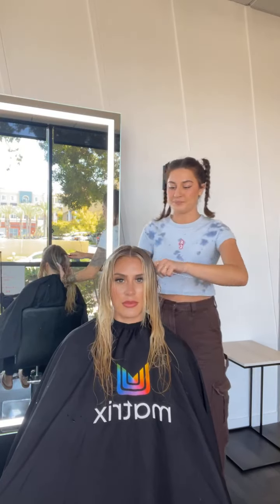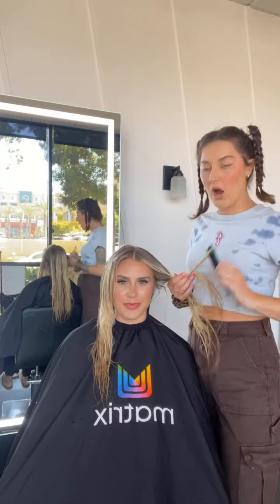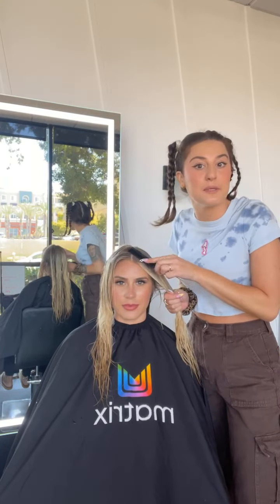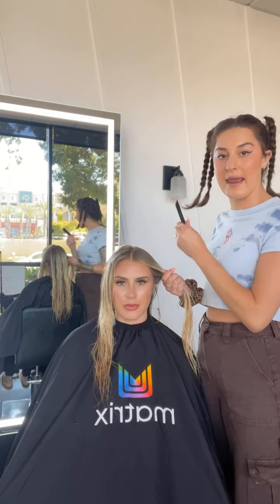Top of the head down to the bottom of the ear, and I'll brush that out. When we're doing our highlights, balayage, or foilage, we pretty much know right away where our money piece is going to live — whether we want a thicker or thinner money piece. So when I'm going to do my toner, I'm going to pick that out the same way I did when I highlighted.